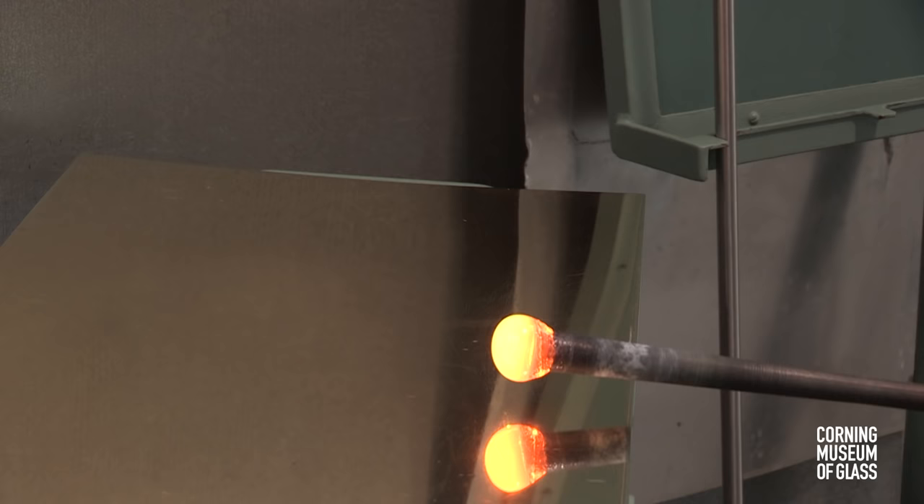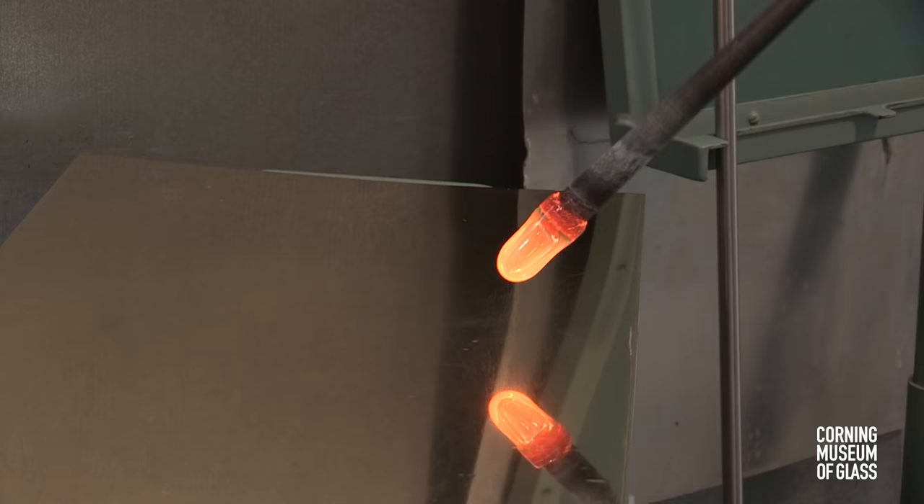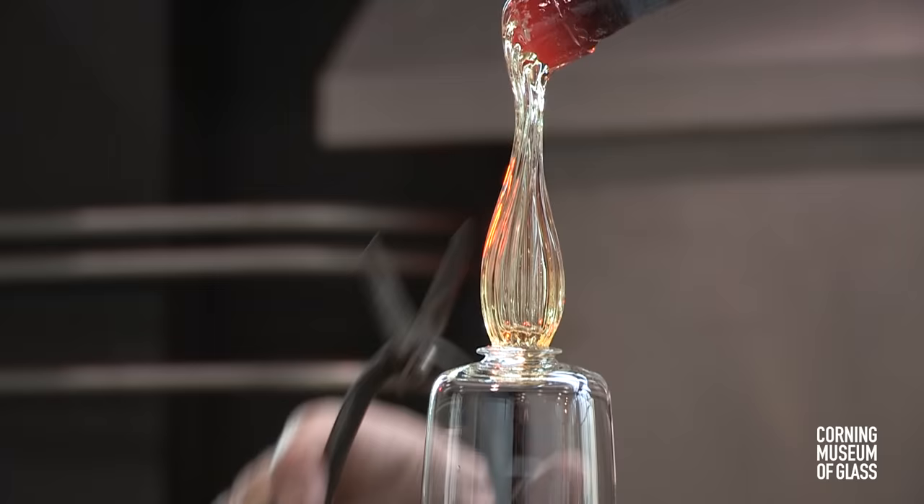A decorative knop is made. A small amount of glass is gathered on another blowpipe, inflated, and lowered into a dip mold. This creates ribs, and after further inflating the glass, the bubble is lowered onto the tip of the merese, and cut free of the blowpipe.